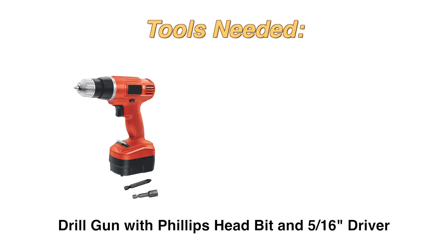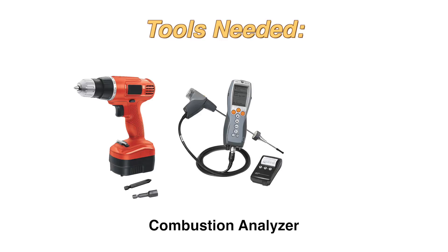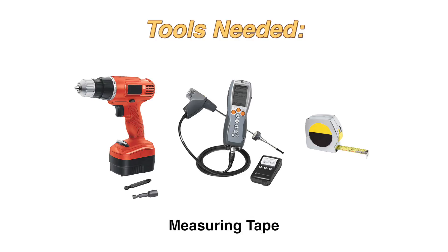The tools you will need are a drill with a Phillips head bit and a 5/16-inch driver, a combustion analyzer, and a measuring tape.